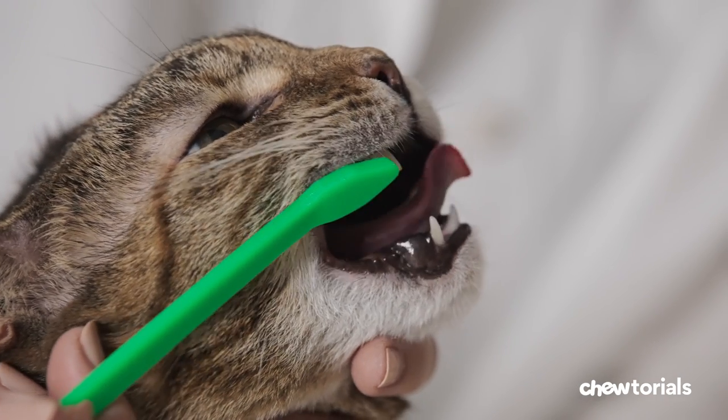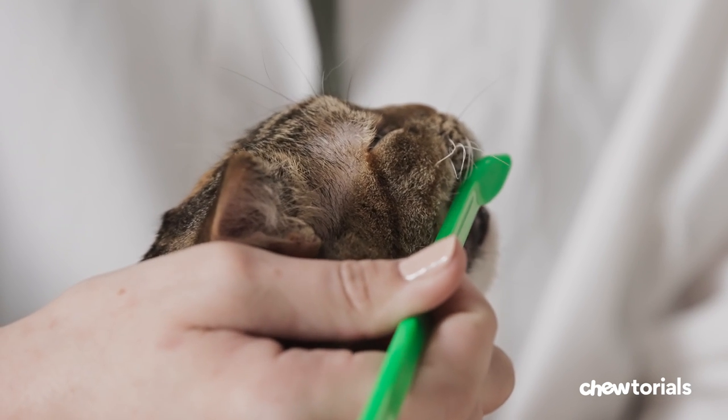Step four, try it several more times. And once your kitty's feeling good about all that brushing, you can slowly increase the number of teeth you clean until you reach the ones all the way in the back. If need be, you can always go back to the previous step — no need to rush things.